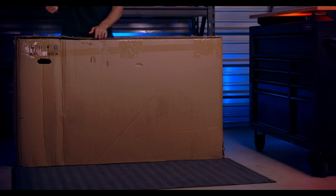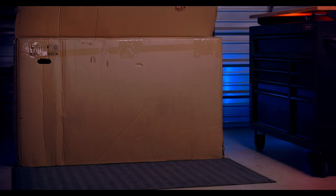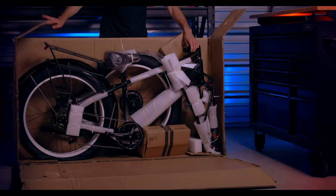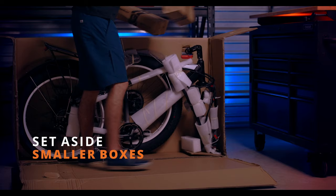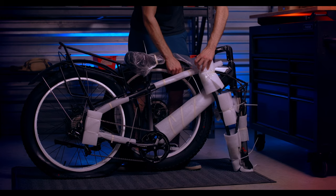Let's start by opening the box. Be careful when cutting open the box so as not to damage your bike or any of the components inside. For the purposes of demonstration, we will be cutting open an entire side of the box, but it's recommended to preserve the box. Again, be careful to avoid cutting any cables or scratching the bike.